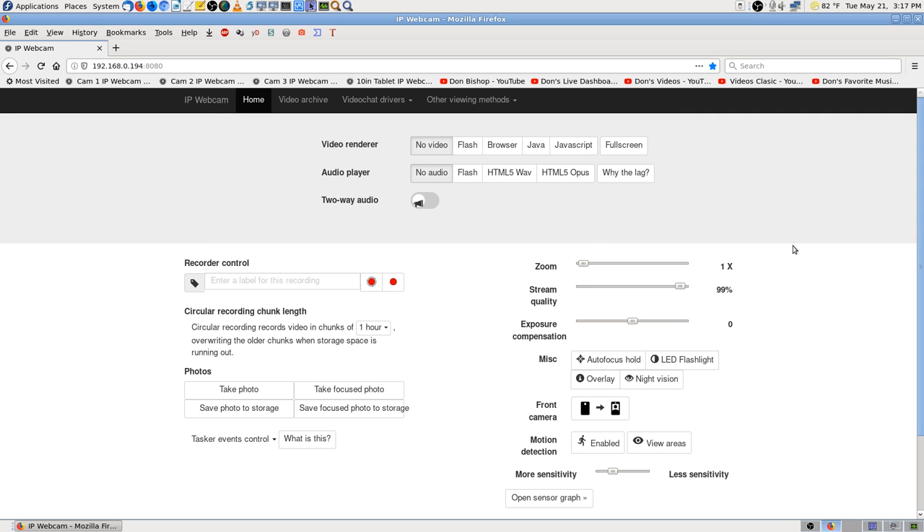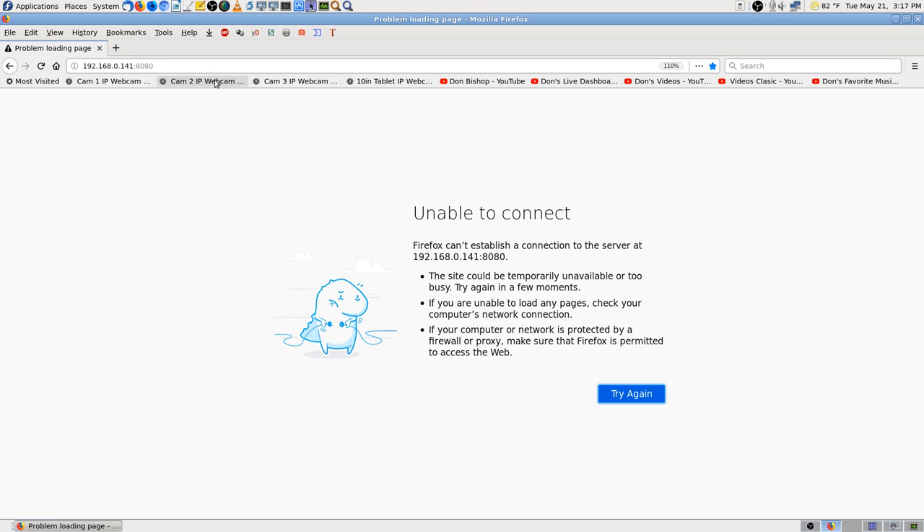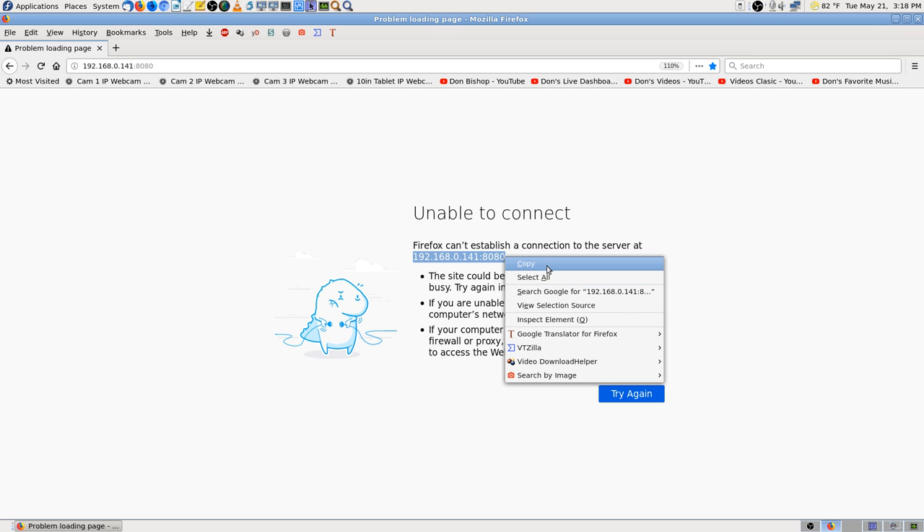The IP Webcam app — it's remote control and viewing of your phone as it's streaming over the network. Camera 2 I turned off so that while I'm copying all these files, it wouldn't also have the camera competing for the bandwidth. There's the IP right there — that's what I want, to copy and paste that IP.